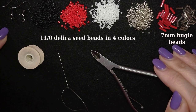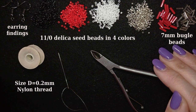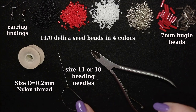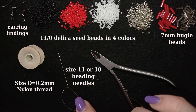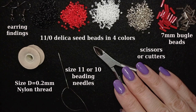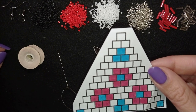You could use regular round beads if you don't have Delica beads. Here are earring findings in black — you could use silver or any color you like. I'm using size D nylon thread, 0.2 millimeters, brand Nemo. For the needle, I use a size 11 Tulip beading needle — you could also use size 10 or 12. I use cutters to cut close to my work, and I have a brick stitch pattern to follow.